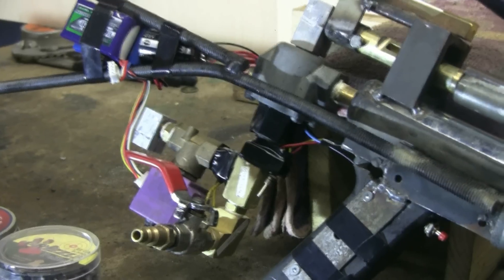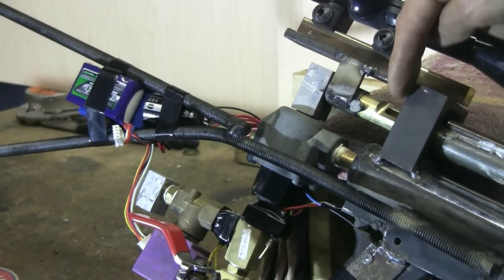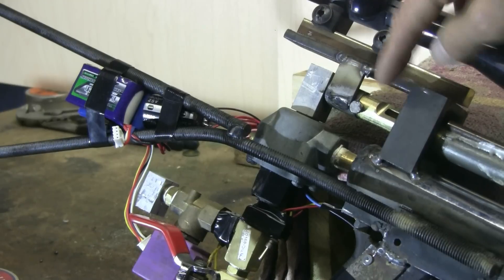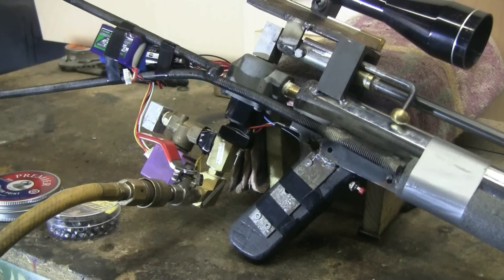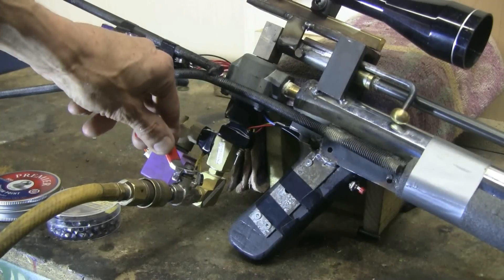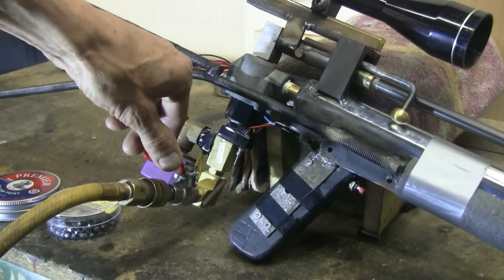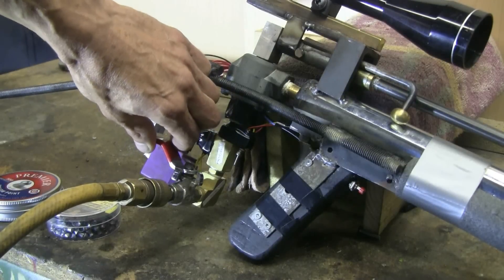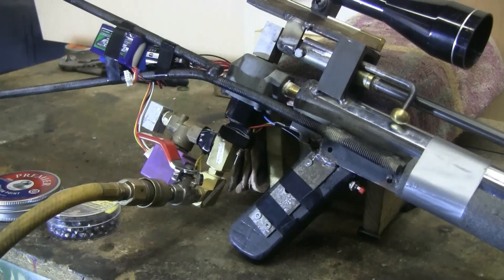The bolt action is up here — the pellet is placed in and then the bolt is closed for firing. I've now hooked up the shop airline to the air chuck on the air rifle. Opening the ball valve allows the steel air chamber to fill, then the valve is closed, and pressing the trigger button fires it.